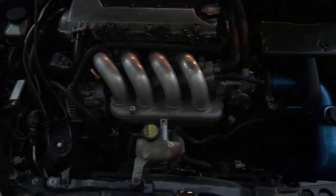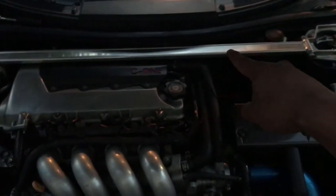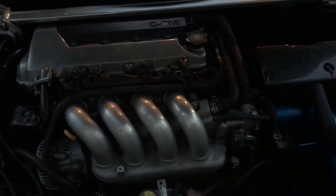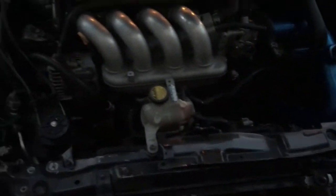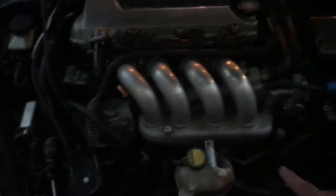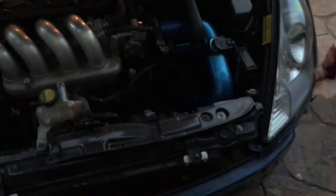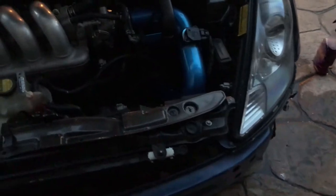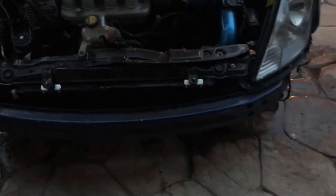I cleaned the whole engine bay already. Just gotta polish the C1, polish the intake manifold, and slap on the carbon fiber L-piece and the C1 engine cover and the bumper. I'm gonna put the bumper on right now.